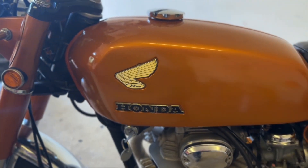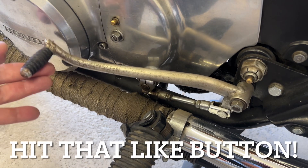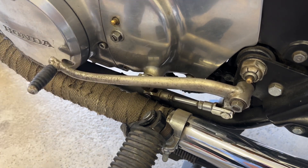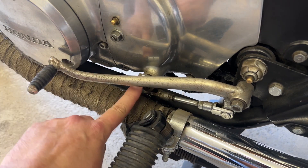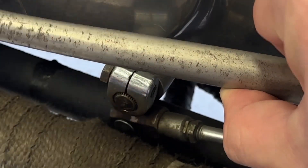Hey everybody, BV Mattson here. I've been waiting on making this video for a long time. Here's everything I hate about the Honda 350. Don't get me wrong, there's a lot of things that I love about these old classic motorcycles, but I've also got a pretty long list of things I hate.